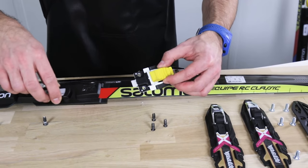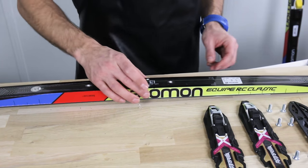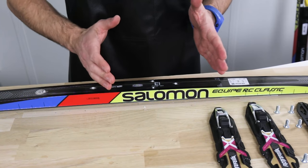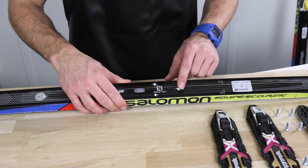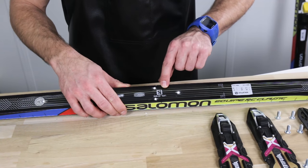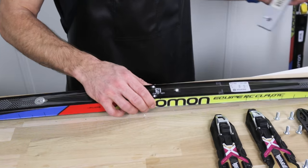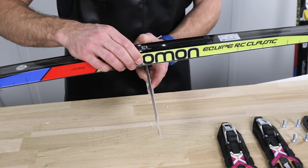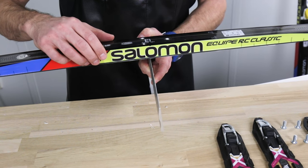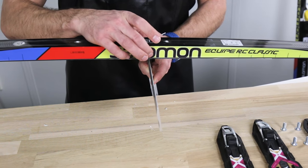Now the old S&S binding is off the ski. We want to make sure that we have the right balance point to mount the new binding. We already have, from mounting the old binding, a liner here showing us the indication of the balance point. But I just want to check it to be sure. It's perfect.